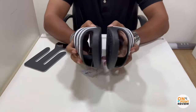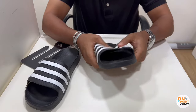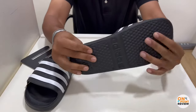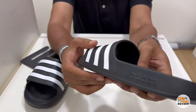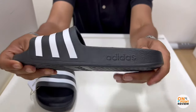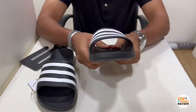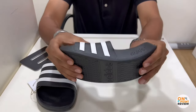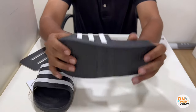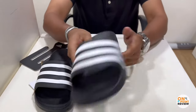Moving on to the slides — it's on the lighter side. The upper material is synthetic plus EVA, and the sole is totally EVA, which is used in almost every other slide nowadays to reduce weight. It's very hard as I can feel — it's not so cushiony, it feels hard. Let's do the band test — it allows some creases on the band.